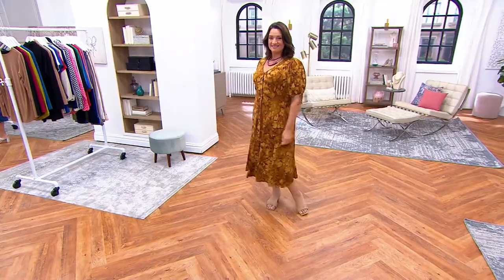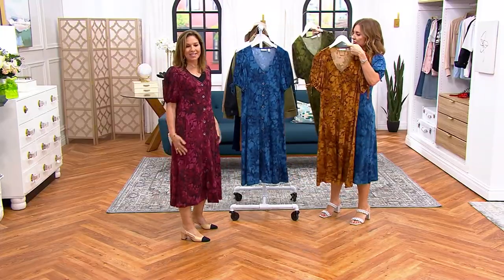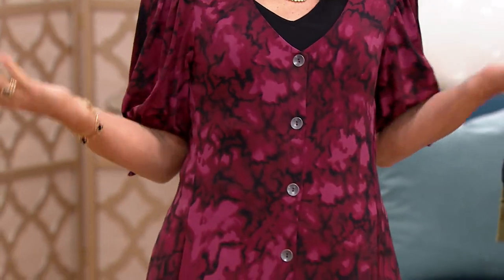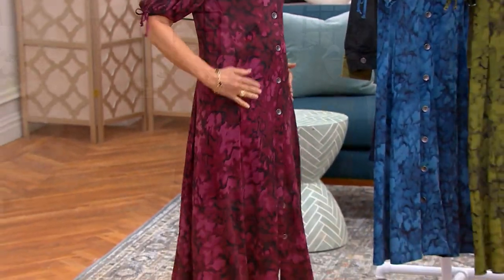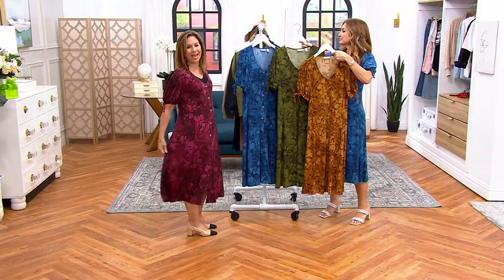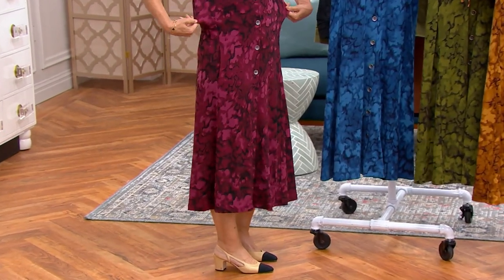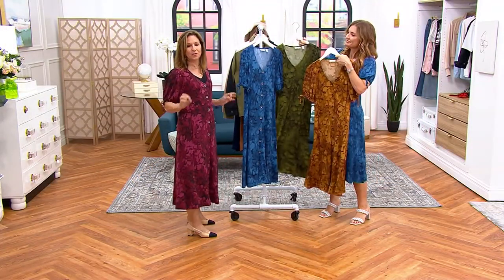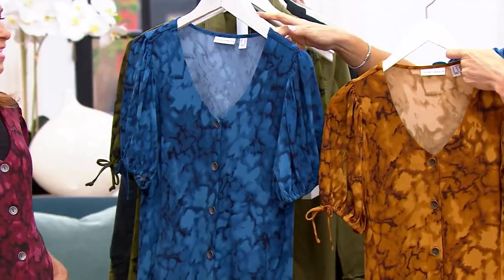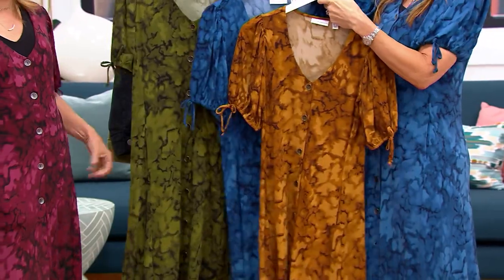Liquid Knit got its name because it's soft and fluid and drapey like liquid. I threw it on over a tunic top and pants, and you cannot tell — it totally will camouflage and give you an hourglass figure, not tight-fitting at all, so you don't have to worry about the sizing. It's going to fit the lines of your body and just look sensational. I adore this dress — it might be a multi-purchase situation.